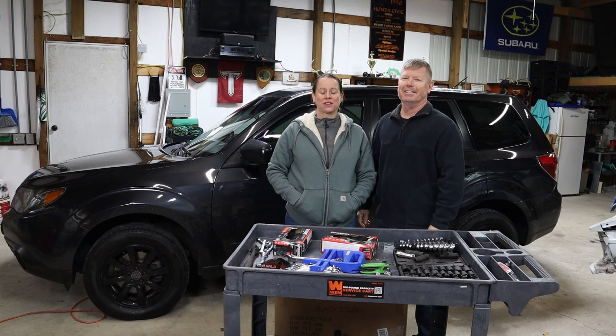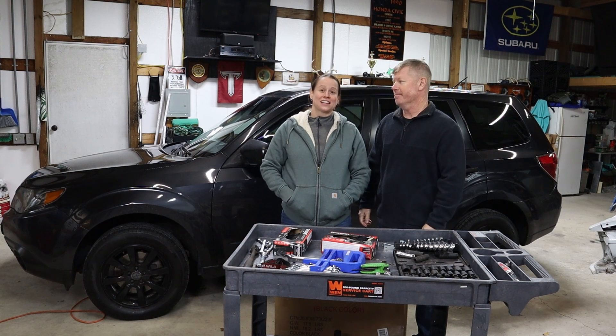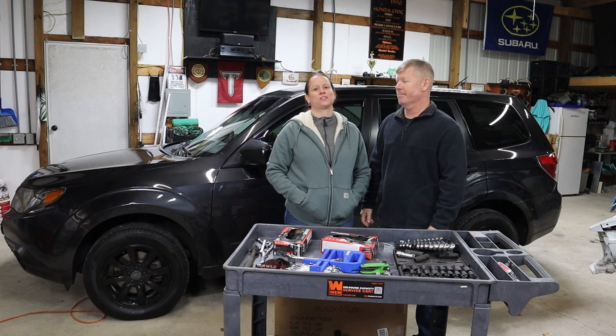Hi friends, welcome back to the shop. If this is your first time here, I'm Dana. And I'm Art. Today's episode comes by way of our channel's sponsor, Cozy Yard.